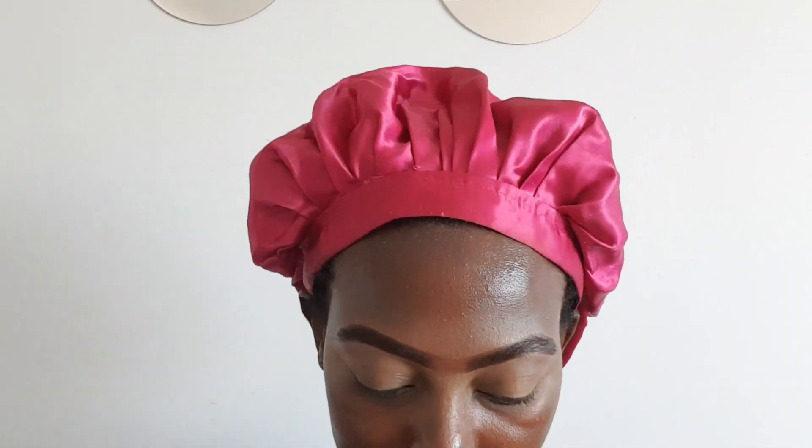I take my NYX First Base Primer — it helps keep your makeup in place all day, so primer is really important. I drown my face in primer so the makeup stays on the whole day. Now I'm going to do my eyeshadow. I'm not good at eyeshadow at all, so you'll just see my simple eyeshadow look.